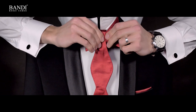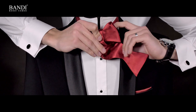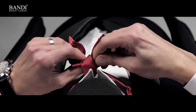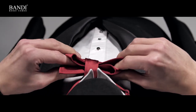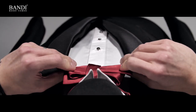Pull the longer end to the left through the loop behind the bow. Finally, pull both sides back and forth to tighten the knot, then adjust and tighten the bow tie.